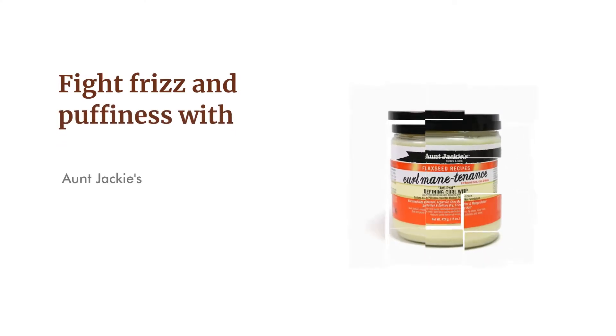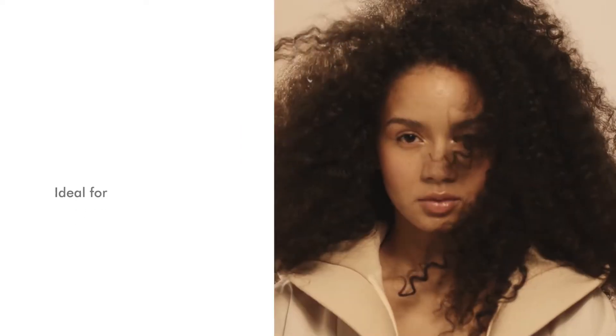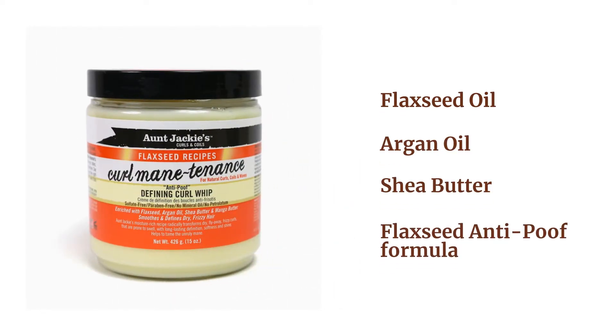Fight frizz and puffiness with Aunt Jackie's Flaxseed Recipes Curl Mane-tenance Defining Curl Whip, available in 15 ounces. It is ideal for all hair types and textures, made with flaxseed oil, argan oil, shea butter, and a flaxseed anti-poof formula.